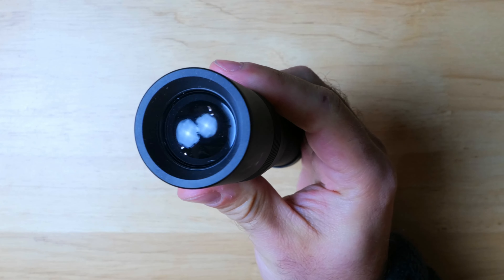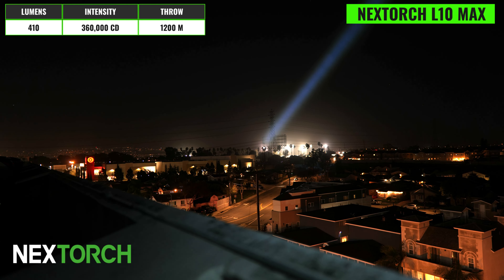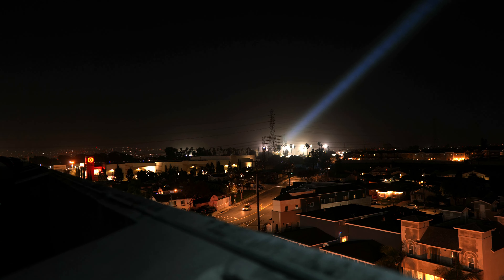The Nextorch L10 Max also runs on a 21700 battery and has a really simple design. It comes with onboard USB-C charging and a silicone side switch with three different primary outputs plus a strobe. This is a mirror-style design and would be a good option for those who need excellent run times from their LEP.